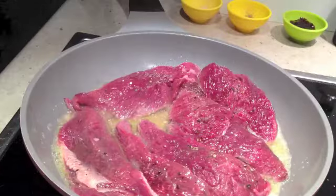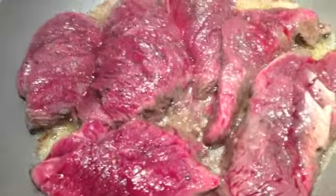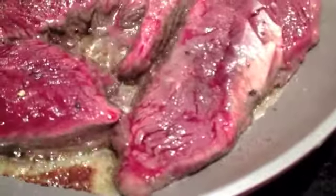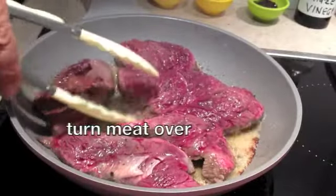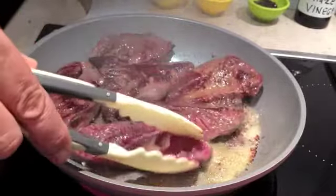I call it crying. After three and a half minutes you can see that there's moisture starting to form on the top surfaces of that meat. It's time to turn it over. There's a nice colour on the other side. This should be quite springy to touch.